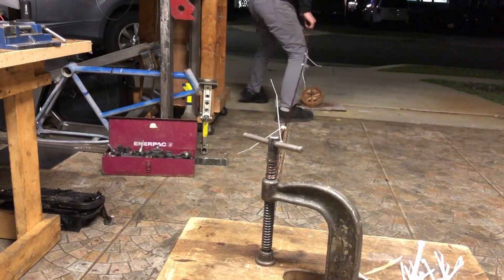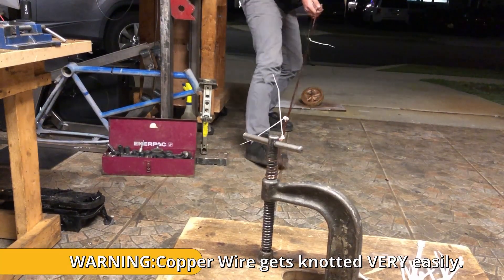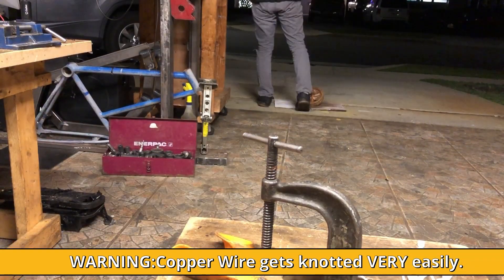And you see what I'm doing here? I'm extending the wire throughout its whole length first, and then I'm winding it up. Otherwise you're going to get the wires all knotted and tangled and it's not going to be usable, or you're just going to have a very difficult time.